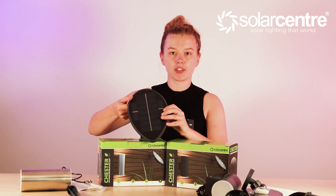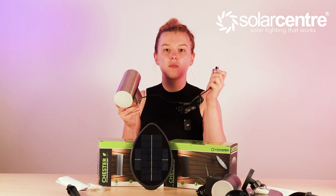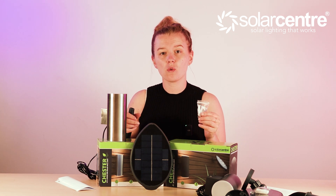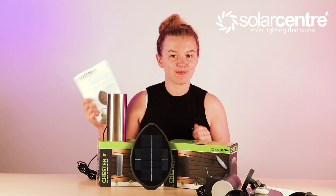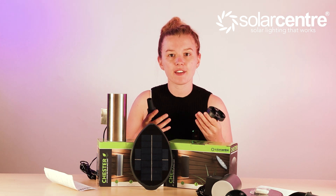Now let's see what's in the box. In the box we have the solar panel, the wall light which attaches to the solar panel by a plug-in connector, screws to mount into the wall, the instructions — so give those a good read — and lastly the stake for the solar panel.